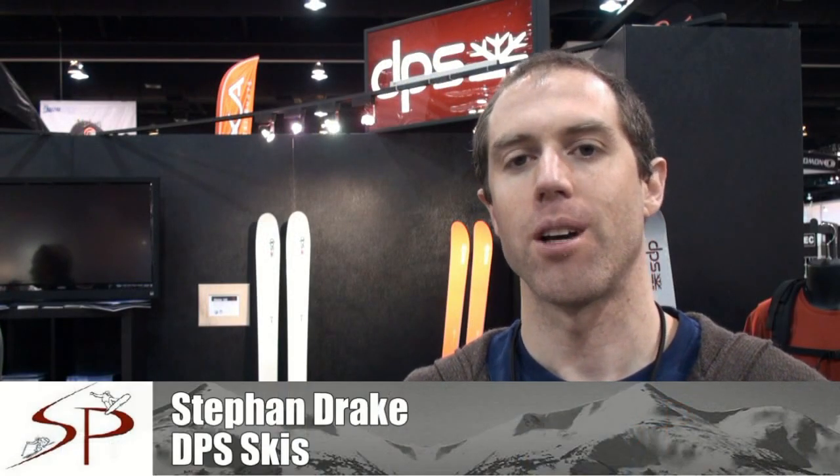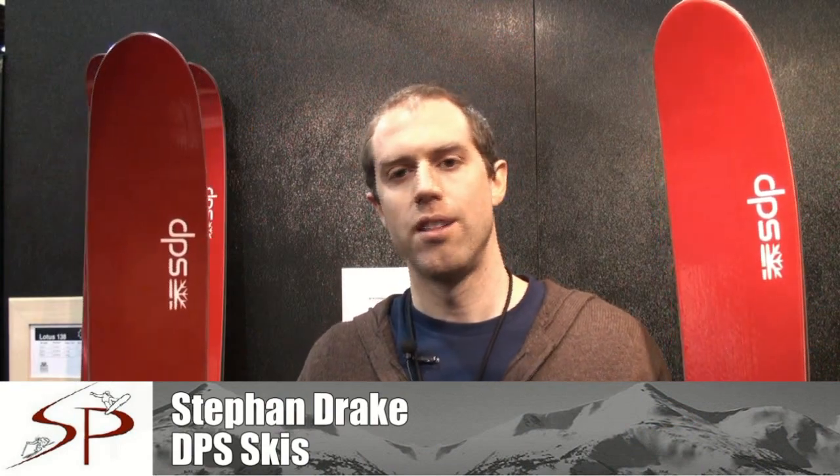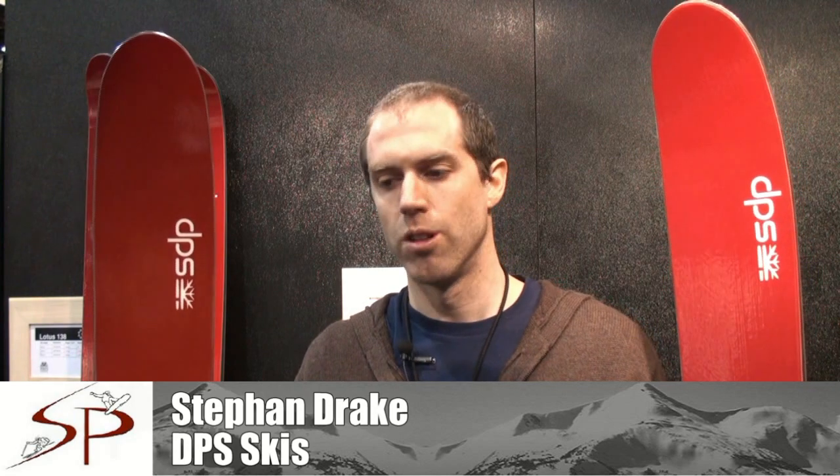Hey, this is Stefan Drake from DPS Skis and we're here to talk about the 2012 line. The Lotus series is our powder series — a lot of the roots of our brand are built in deep snow experience, so a lot of design and thinking has gone into the Lotuses.